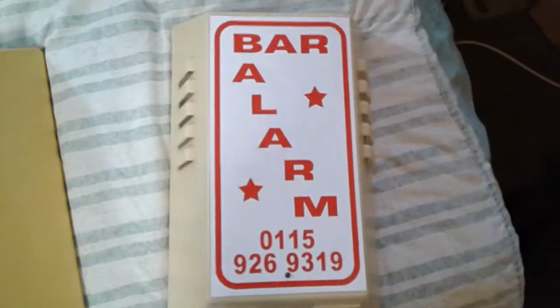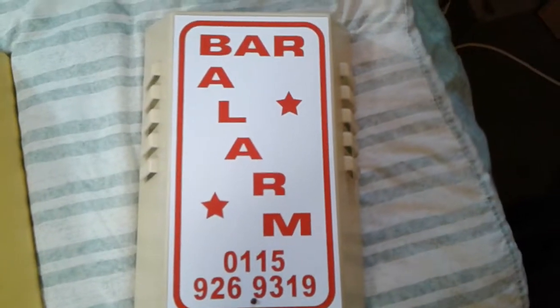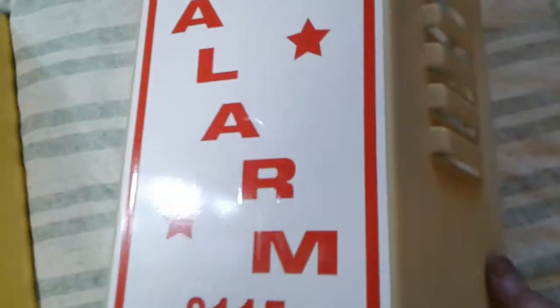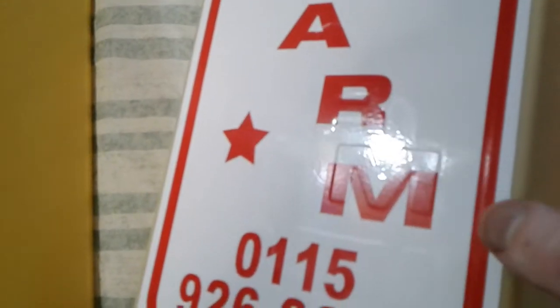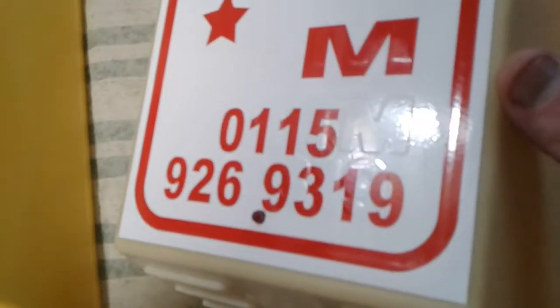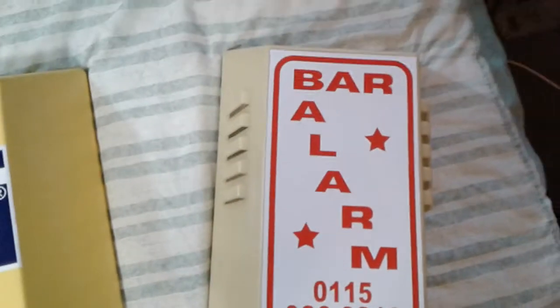Earlier he kindly reproduced a replacement sticker for my old bar alarm box that I previously featured in a video where it was all painted up and dirty — and this is the quality. I was very careful not to get any bubbles in there; you might see a few but they're really hard to avoid, though they're not big. You can see the original raised lettering underneath because the original logo was printed in raised letters, but I'm not bothered about that because I wanted the original logo to be preserved.